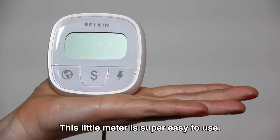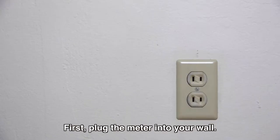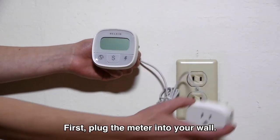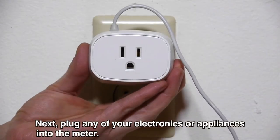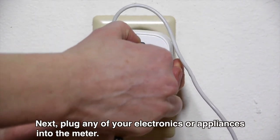This little meter is super easy to use. First, plug the meter into your wall. Next, plug any of your electronics or appliances into the meter.